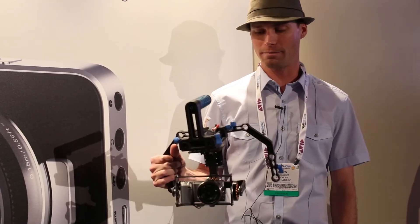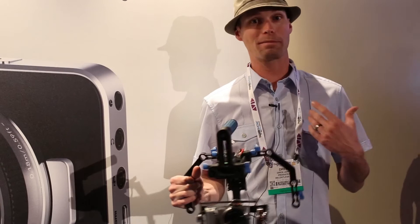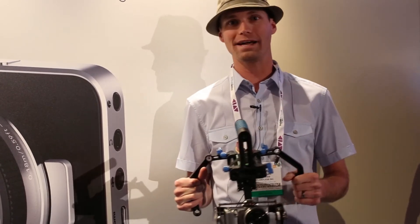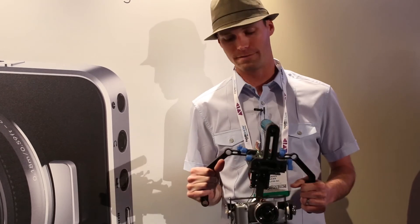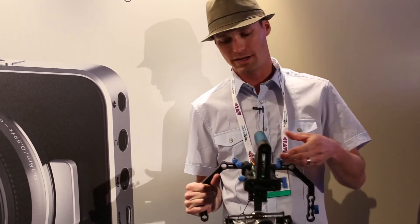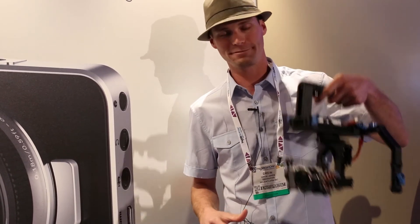You can find out more by emailing us, or emailing myself, Drew — D-R-E-W — at relentless.tv. We'll share more footage and information as it comes available from here and from NAB. Stay tuned.